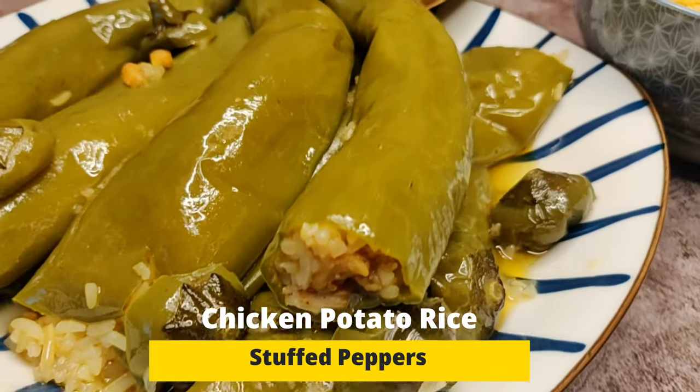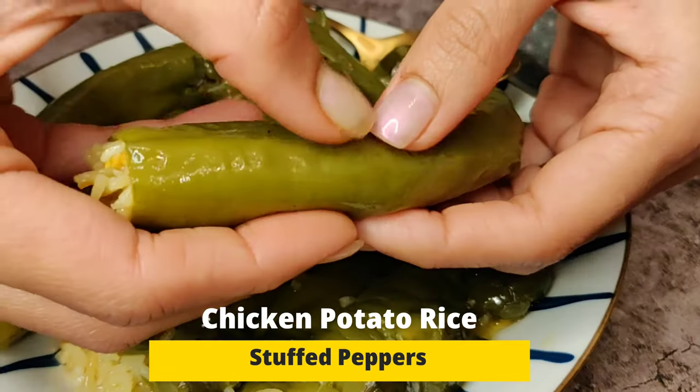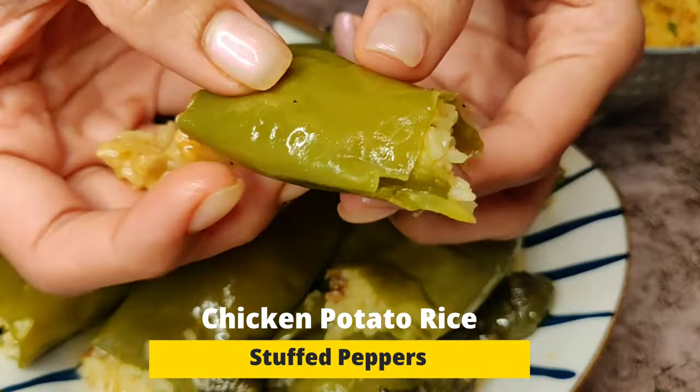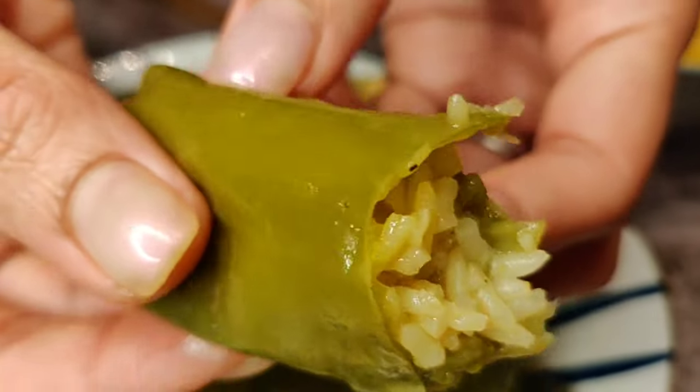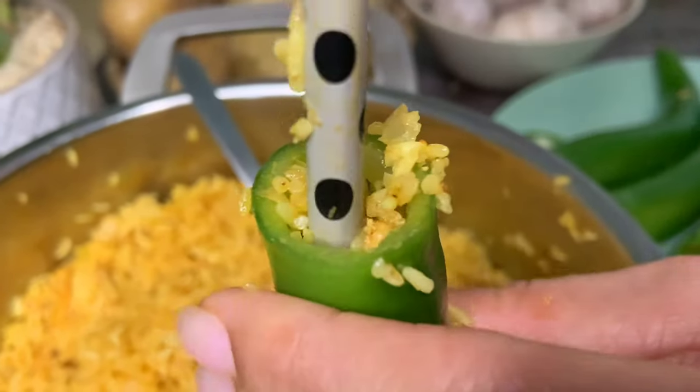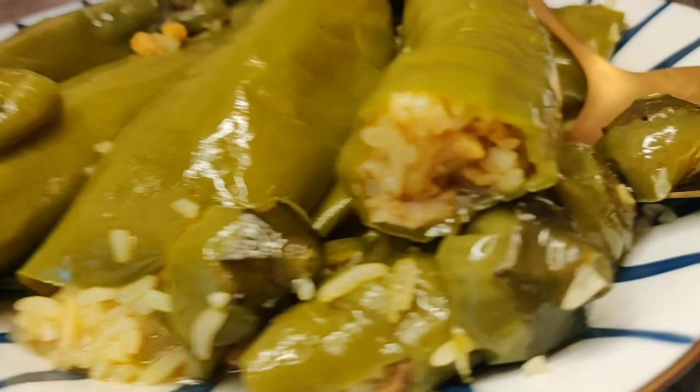These uniquely stuffed peppers are a must-try — they have lovely textures and flavors like nothing you have tasted before. We all like stuffed peppers, whether stuffed with potatoes or fish paste, whether shallow fried or deep fried like pakoras, but this one is none of it. The stuffing has proteins, carbs, and tons of flavor.